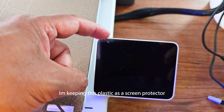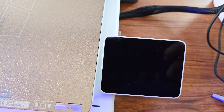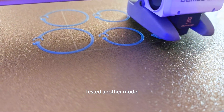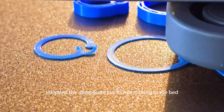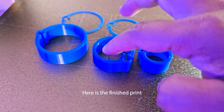For the screen plastic cover, I won't be removing it because I'm going to keep it as my screen protector. I tried another model — cable ties from Maker World — and unfortunately some of the models didn't stick well on the bed. Thankfully, there's a skip feature in the Bambu Handy app to just skip that model and continue printing the rest.